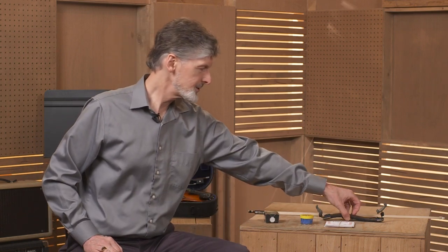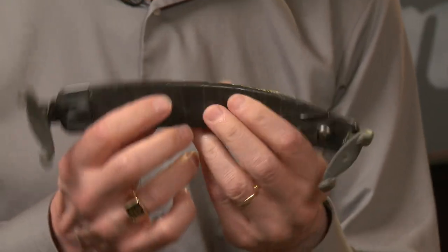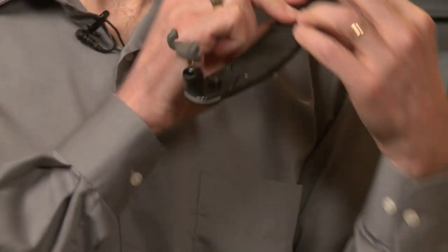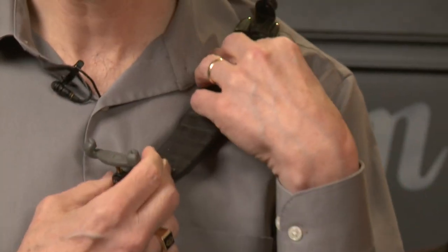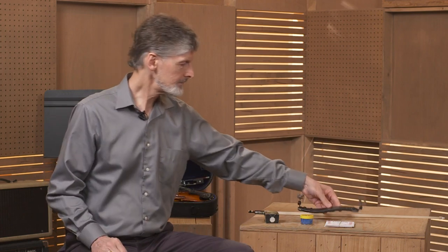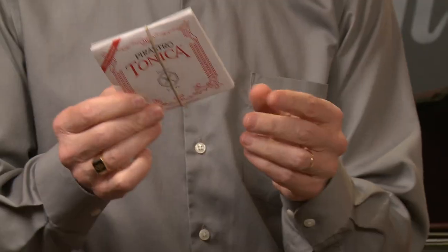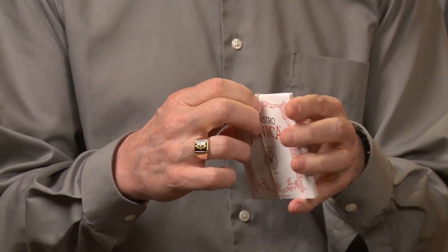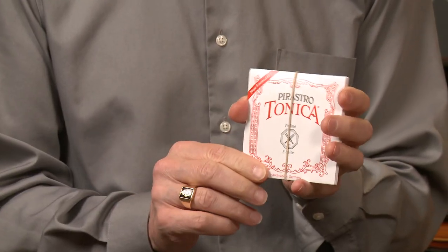You will also need a shoulder rest. The shoulder rest goes underneath the instrument to help stabilize it when you play. Also, you'll need strings to go with the instrument. When you're a beginner, you will not be changing your own strings, but it's good to know to have them.